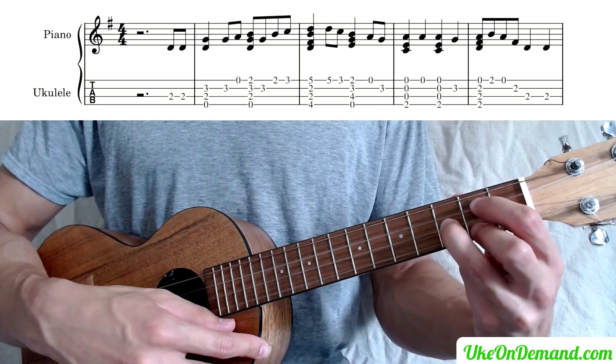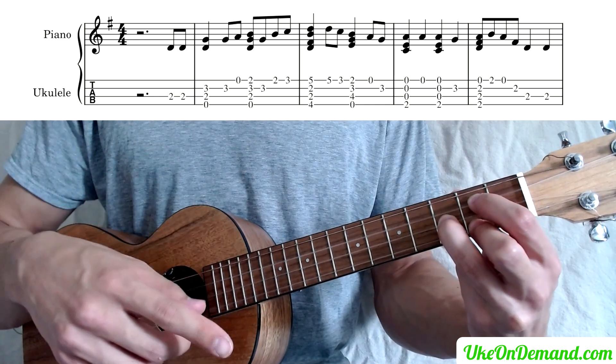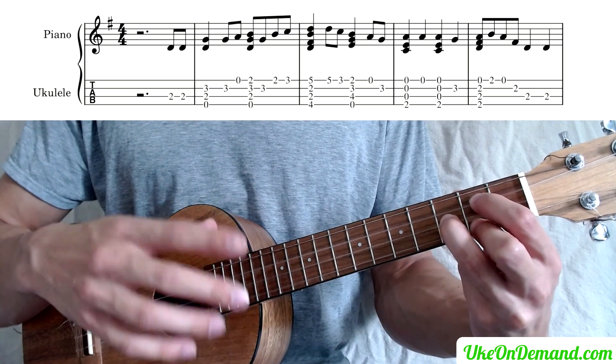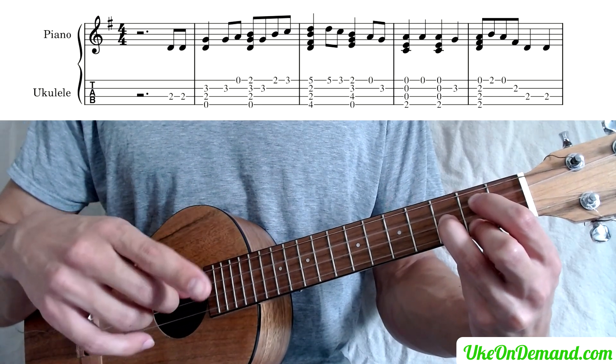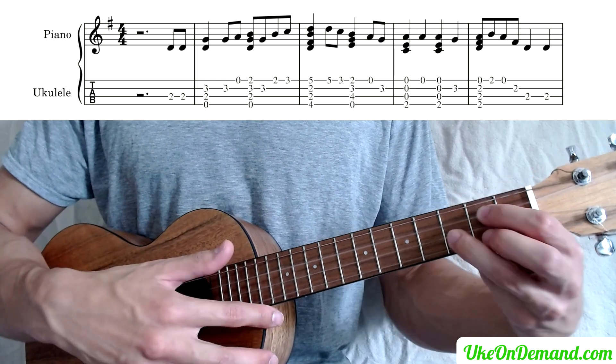And then we're going to put the middle finger back on, we're going to strum that chord. Leaving the chord there we'll pick the E, the A, and then we're going to pick the third fret of the A. So that will look like this.